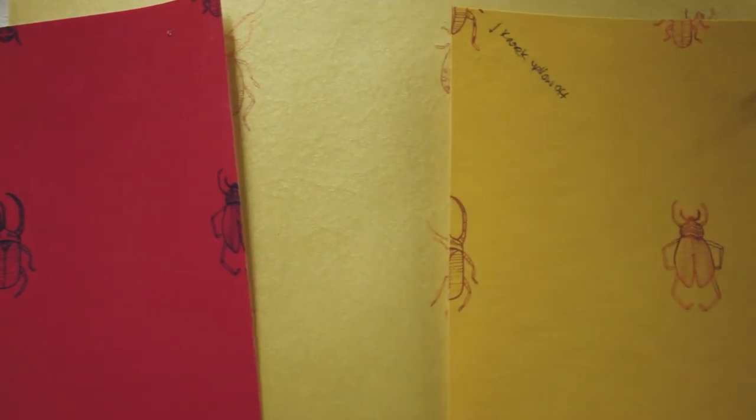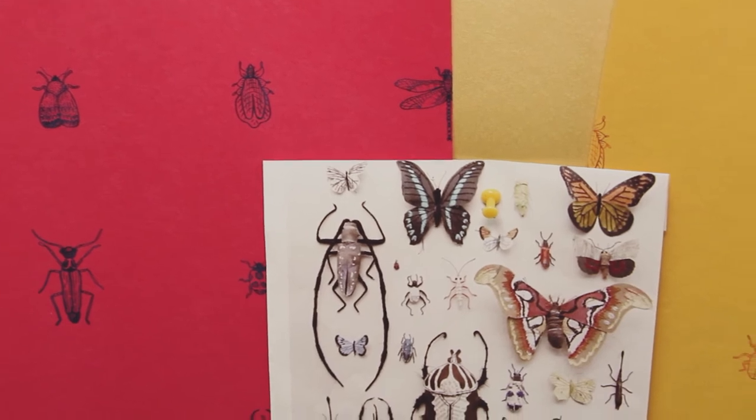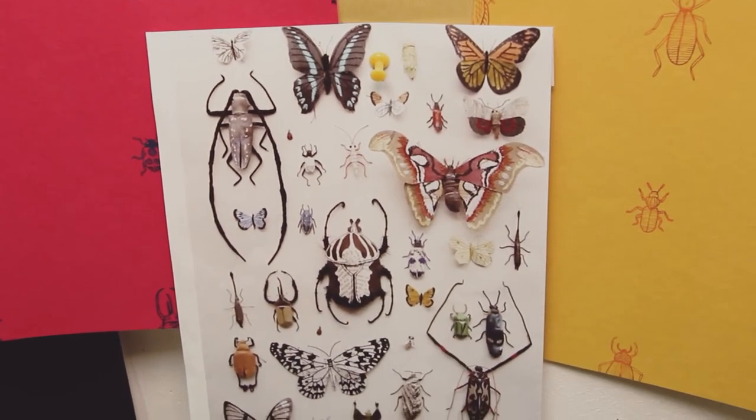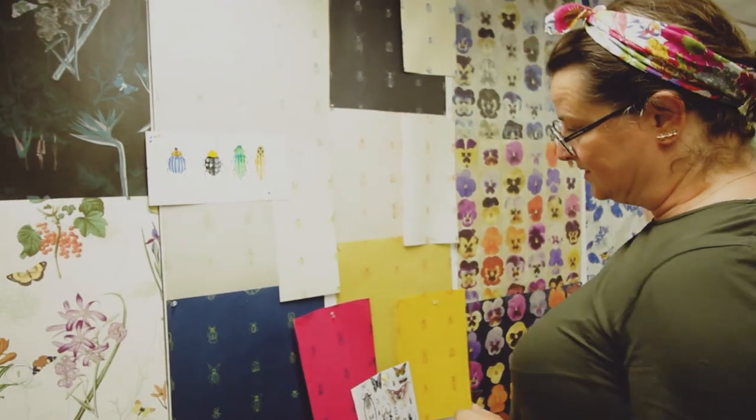These are the bugs, and sometimes in a collection it's the tiniest thing that you start to obsess about the most or like the most. I'm really fond of these bugs — I've got a little ladybird there and a mayfly, and they'll probably appear over in the orchids as well.